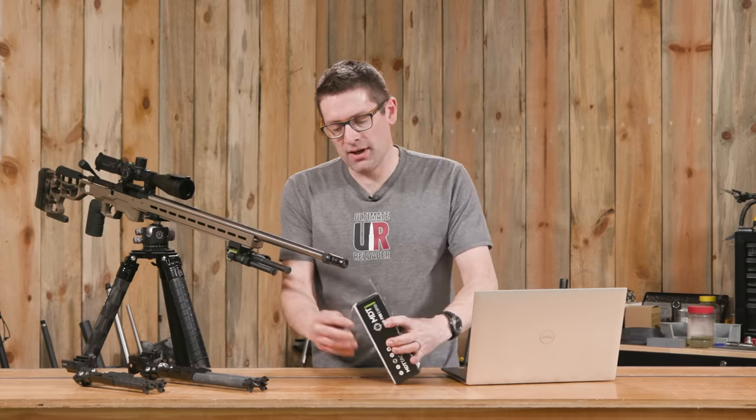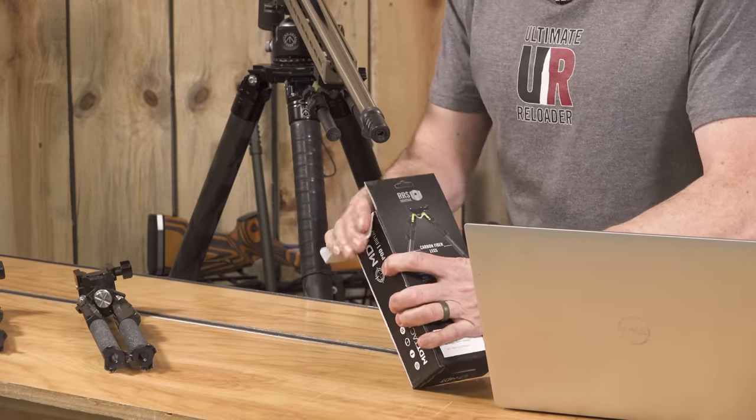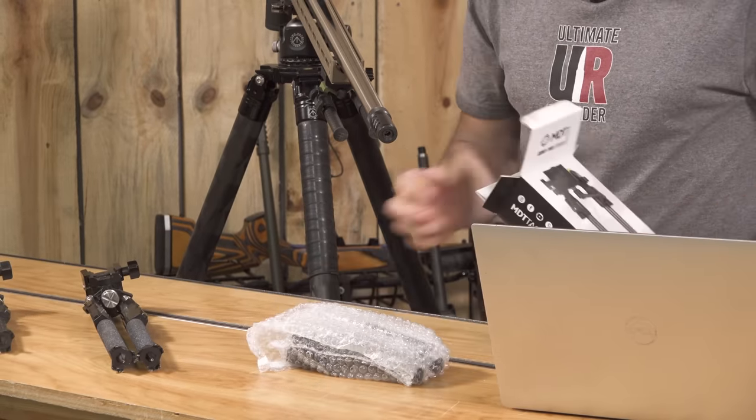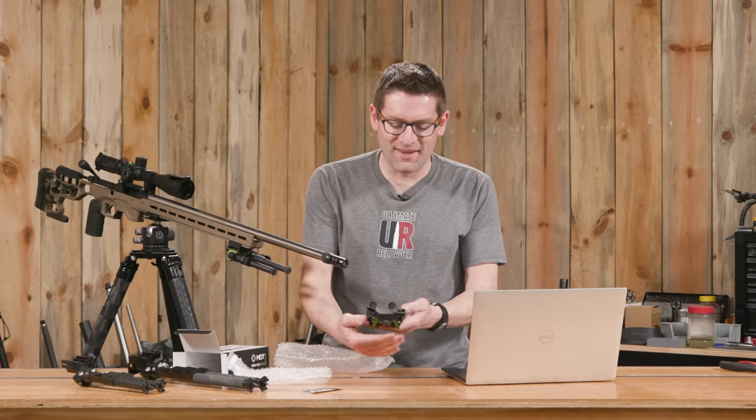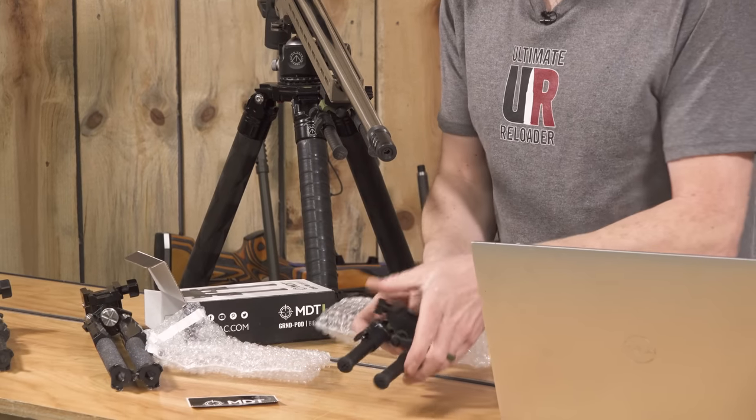Let's get the box open. We've got this one that we've been using, and I have a second brand new one here that I haven't had out of the box yet. There we go — a nice, brand new, fresh unit.